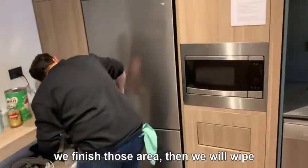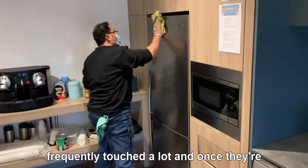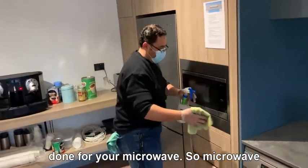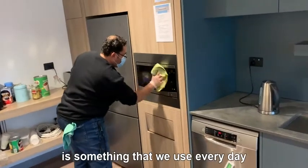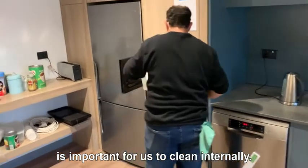We're not using any harmful detergent or chemicals. Then once we finish those areas, we'll wipe your fridge handle — which we frequently touch a lot — and once the fridge handle is done, we move on to the microwave. The microwave is something we use every day, and it's important for us to clean it internally.